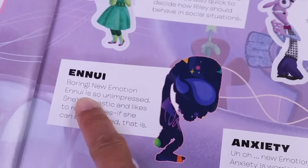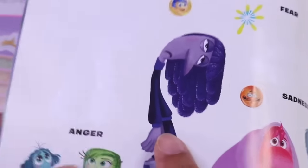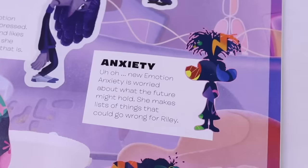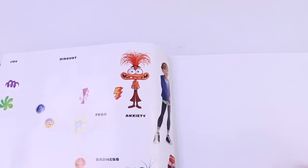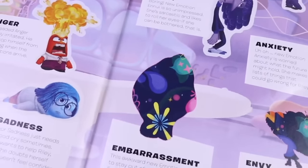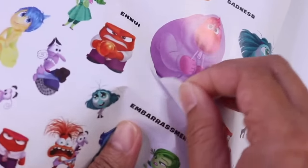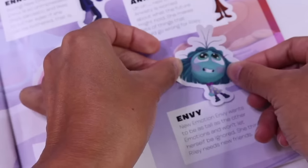Now let's move on to Fear. He looks like he's freaking out right now — actually, this is the least freaked out he is. He's usually more freaked out. Let's go to the new emotions. Ennui — boring new emotion Ennui is so unimpressed. She's sarcastic and likes to roll her eyes. Let's find Ennui. Also called bored, also has sarcasm. Next, Anxiety — I think I found your sticker. Ta-da! And how about a big shadow right here? This is Embarrassment. Let's look for a big sticker. Done! Ennui is the smallest of them all. Those are the emotions, old and new.